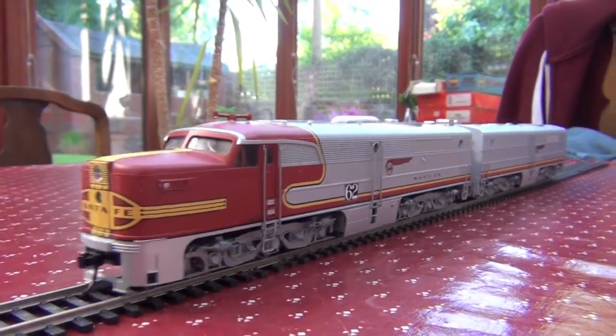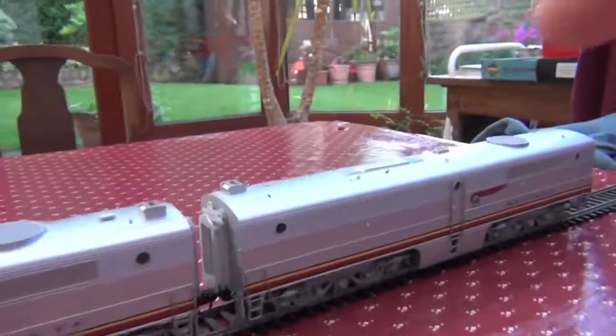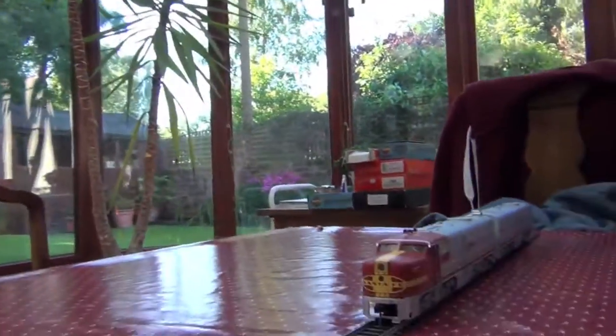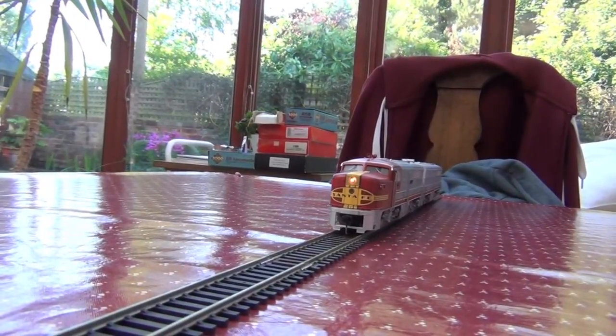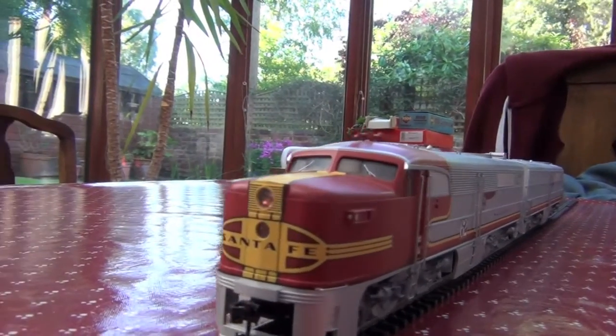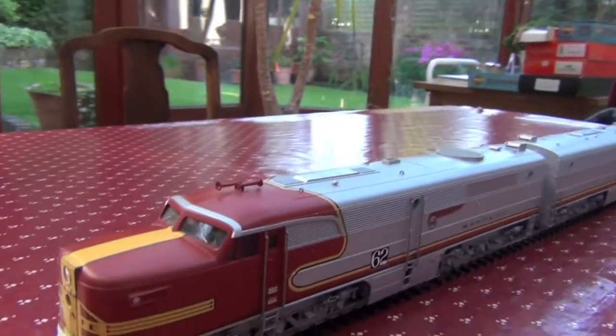One of the best bits about this is not only that they're both powered, so they're very, very strong and can pull quite a lot of carriages, but take a look at the headlight — it's a flashing one, which is an extremely nice and pretty cool touch.